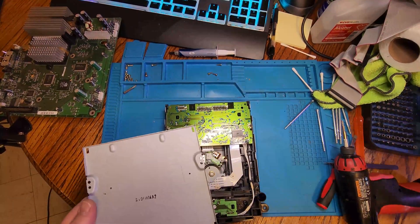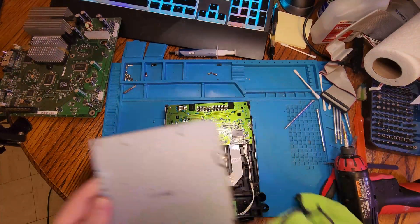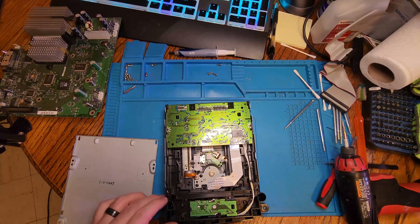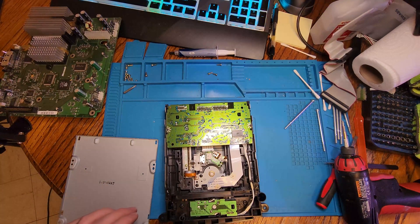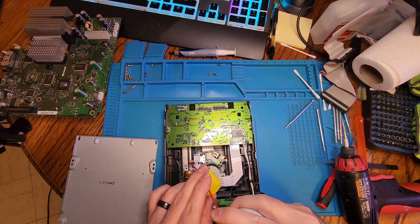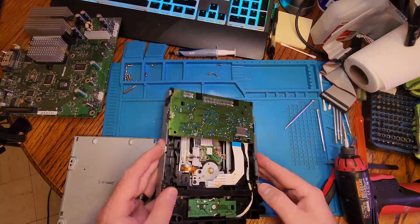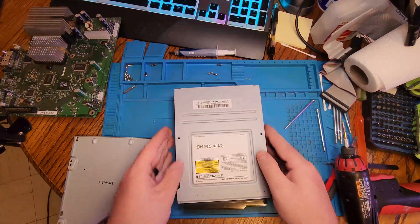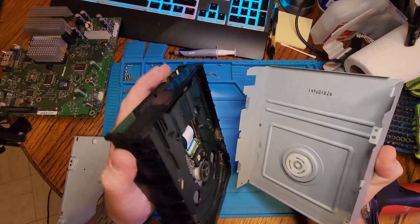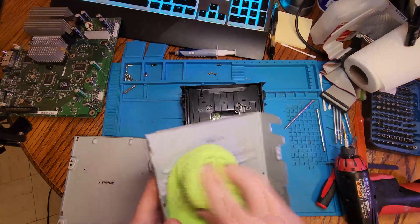Everyone by now probably knows how to tear down the original Xbox, so we won't waste time getting into that. Get the covers apart — you don't need to take the motherboard out. I had it out anyway since I'm doing general maintenance. I'm just going to spray a little bit of white grease on the gear to let the motor spin back and forth more freely, and we'll also replace the rubber band used for the DVD drive belt.